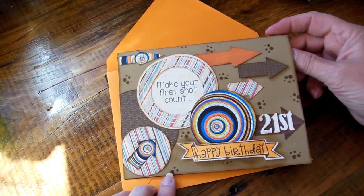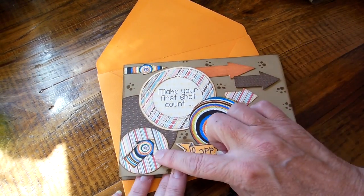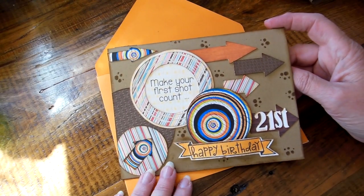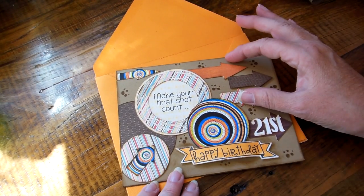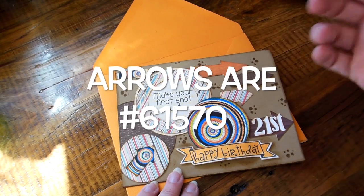He's a hunter so I kind of made it like a little target. I made all the shapes on my Silhouette. This stamp is from Avery Elle, and the rest are all from Silhouette. I just had an arrow file — I think it was a freebie on Silhouette, the freebie of the week.